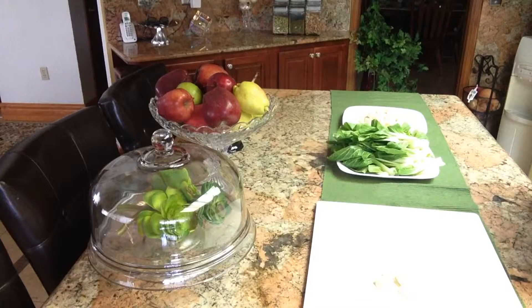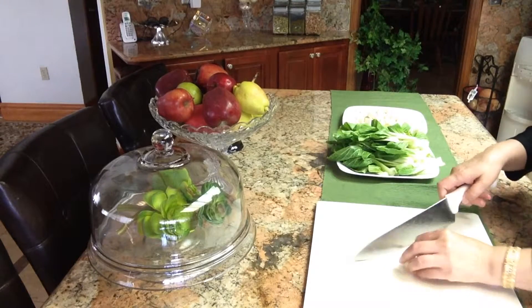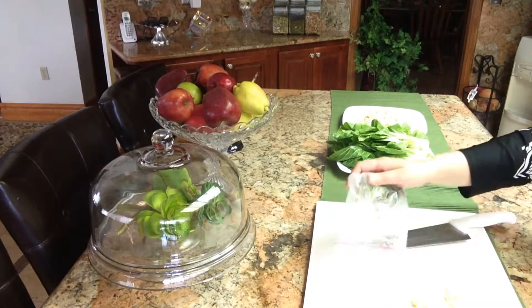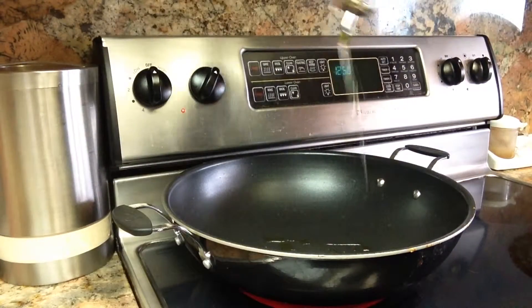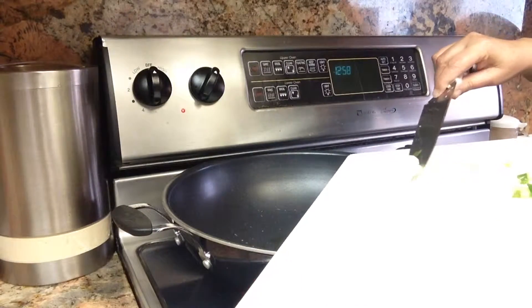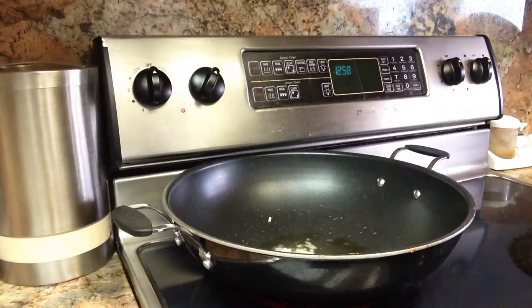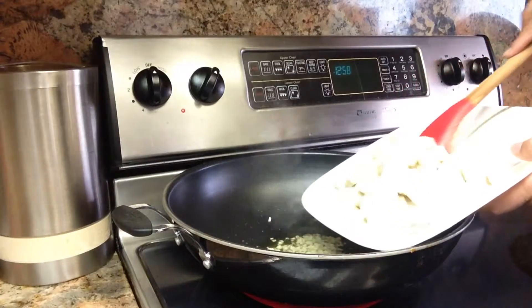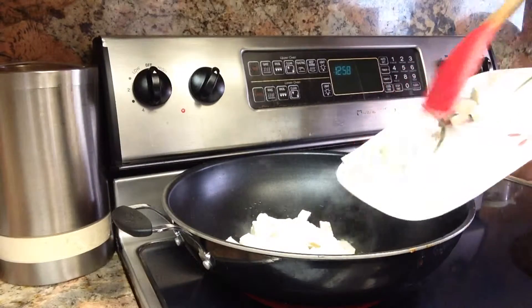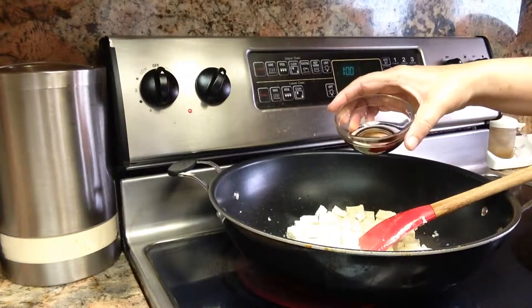I am going to drain the water and wash the tofu. I have four pieces of garlic clove — chop it up — and some frozen green onion. I'm going to use that too. I'm going to add some olive oil and half of the garlic, minced. Now I'm adding the tofu and a tablespoon of soy sauce.